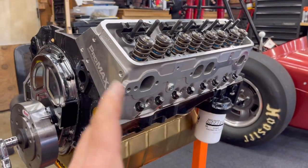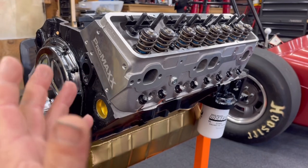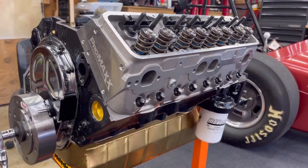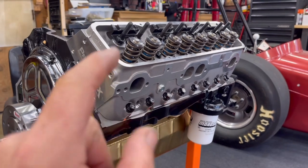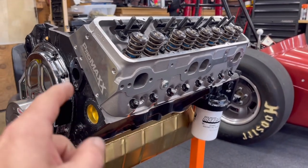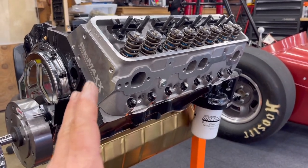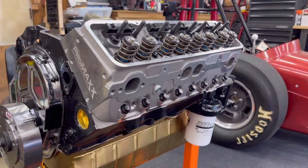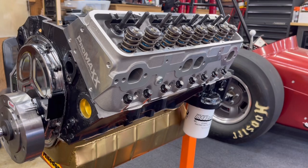Everything is torqued down. And as you guys know, I have a notebook — I keep notes of everything — so I'm going to make a notation that I got everything torqued down. Now I'm going to replicate what I just did here on the other side. Once I'm done, I'm going to let it sit for a little bit and go back through with my torque wrench again to confirm they're all still at 70.